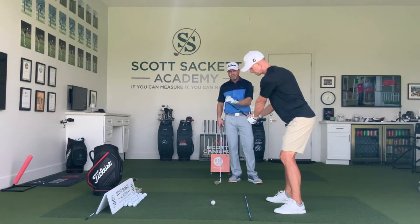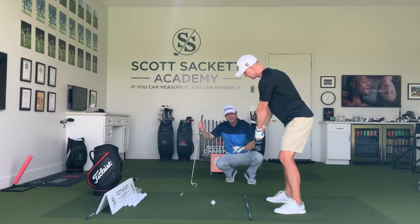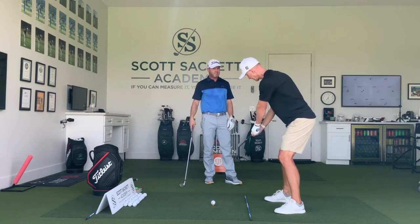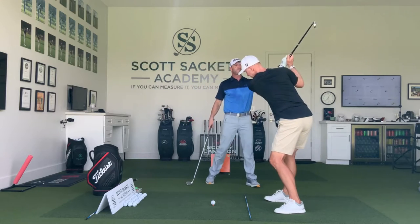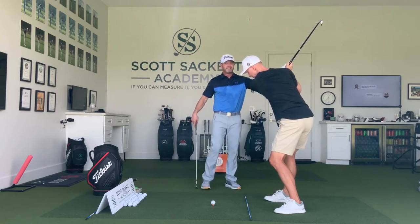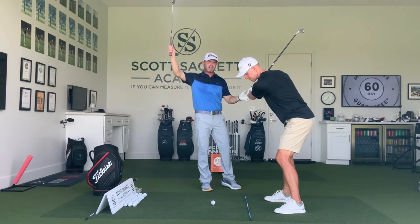Look at this. When we're right here, we want the club to match your spine angle. Take it back inside, Scott, and then go to the top. Watch how he just raises his arms at the top. Really, guys, you're only left with one move after this — the over the top. So you whip inside, lift your arms, and then come over the top.